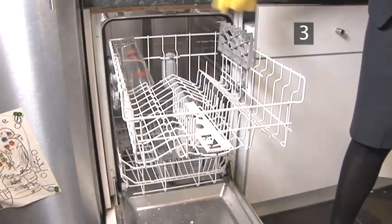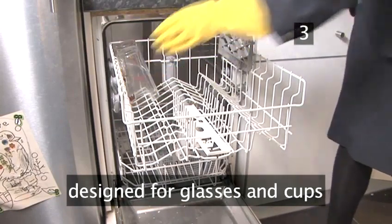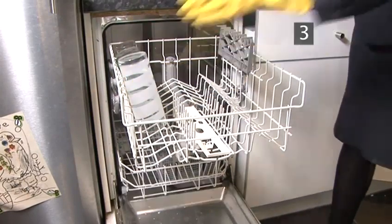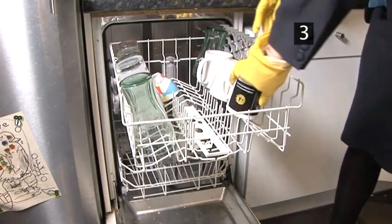Step 3. The upper rack. This is designed for glasses and cups. Put them in upside down to allow the water jets to reach inside. Take your time to ensure they are sitting comfortably and not liable to topple over and break.